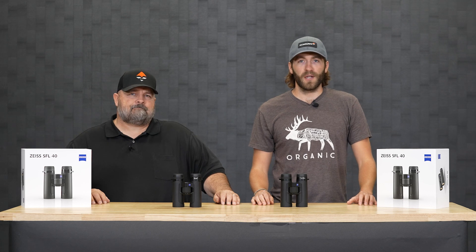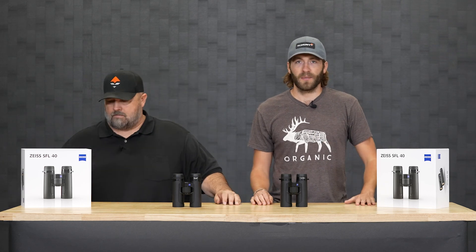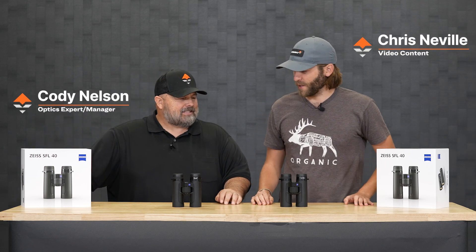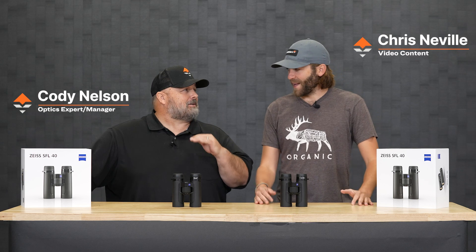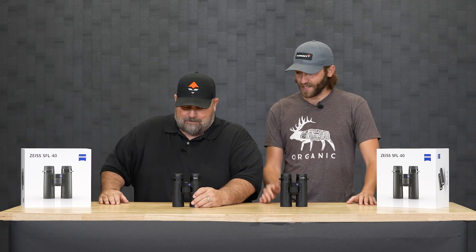We're here today to go over a new product release from Zeiss. We've got the optics manager, the man, the myth, the legend, Cody Nelson in here. That's building a lot of pressure — I'm a good hype guy, Cody. Tell us what we got here.